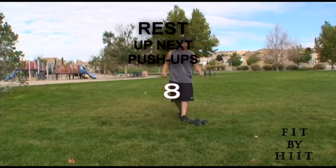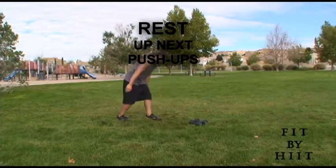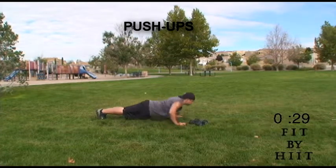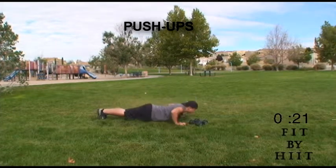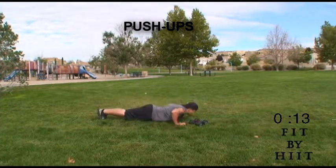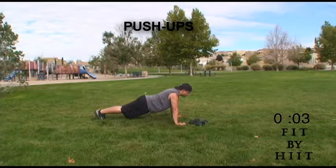Done. Good job. That sure got the heart pumping. Next we got to do push-ups. Push-ups are a very, very great exercise for all of the muscles in your body. Keep yourself in plank position. Keep your hands under your shoulders. Keep your back and your butt straight. Lower yourself to the ground, about one inch above the ground, and then push back up.